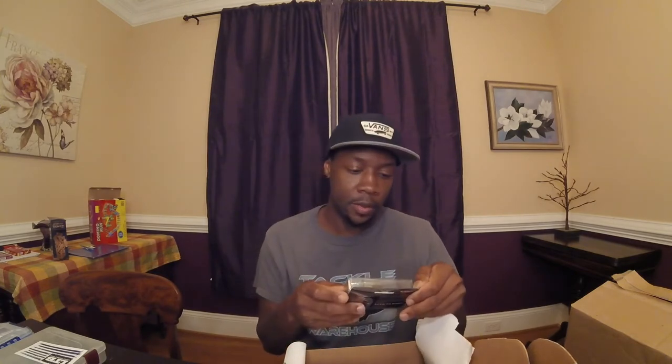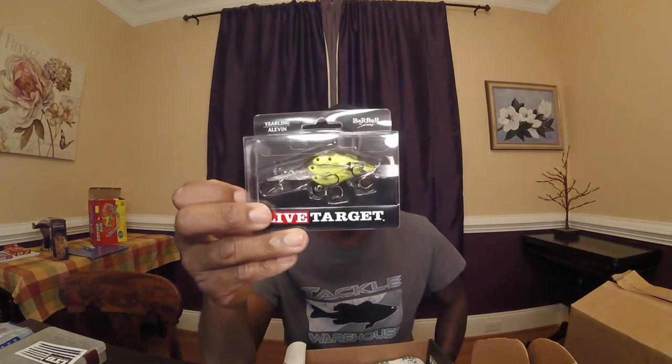Next up is the Yearling bait, a dive-in depth crankbait. Dive depth is six to seven feet — pretty deep. I've gotten one of these before in past boxes so I'll definitely try it out. The price on that is $12.99, which is pretty expensive.